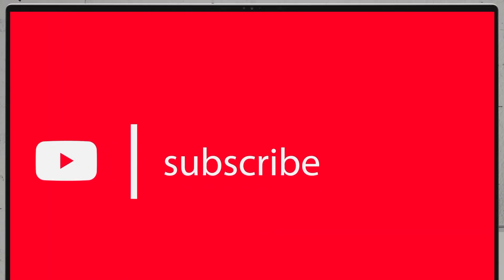If you'd like to see more disassembly videos of the latest notebooks, we would highly appreciate it if you hit the like button and subscribe to the channel.